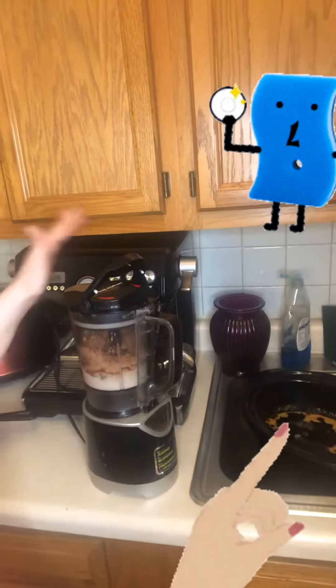You're just going to put it in your blender like I have right here, and then just blend it until it becomes just like the Wendy's Frosty texture, and it's great.